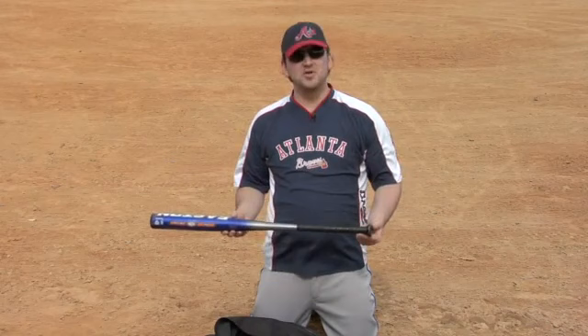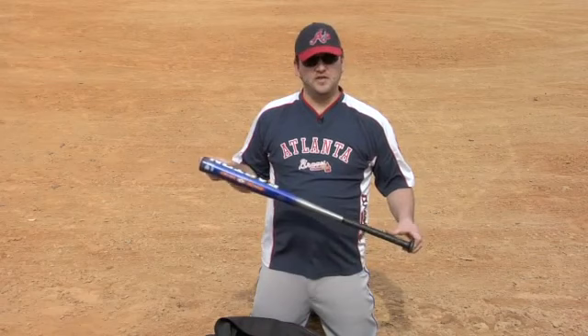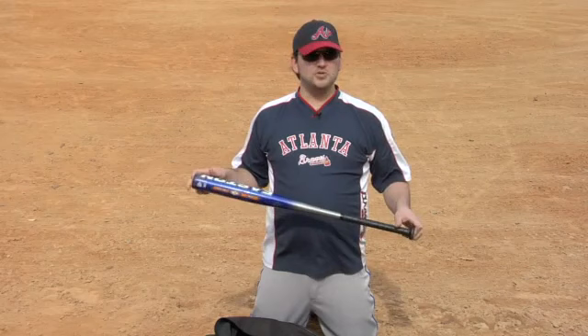This type of bat — most of you, if you've played baseball at all, this is what you're most familiar with. This is what is used in 90% of games of baseball in the United States. At the major league and minor league level, when you get into professional baseball, they do use wooden bats.